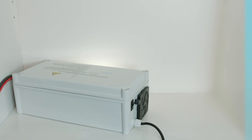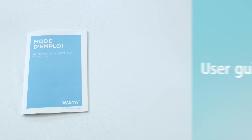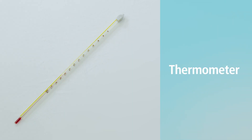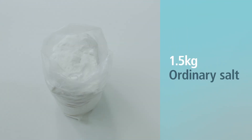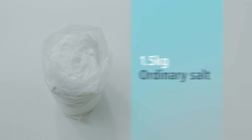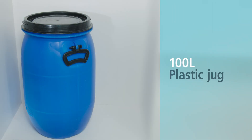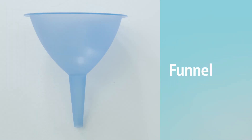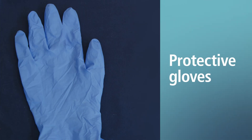Kit Contents: MaxiWater, AC-DC power supply to connect to the network, User Guide, pH paper, thermometer. You will also need 1.5 kg of ordinary salt, 60 litres of clear water, a 100-litre plastic jug, a 10 or 15-litre measuring bucket, a funnel, a logbook downloadable on the website, and protective gloves.